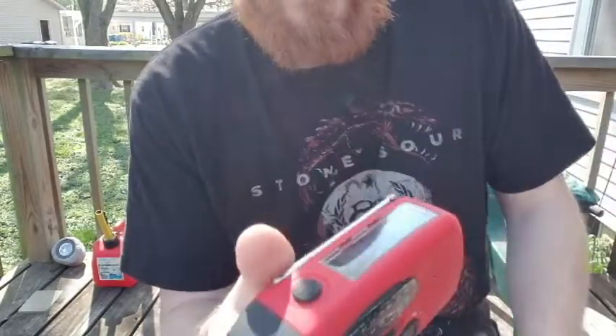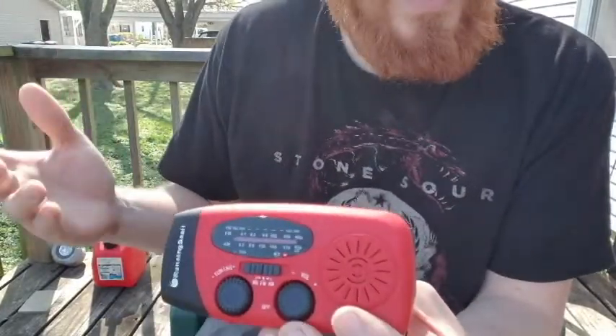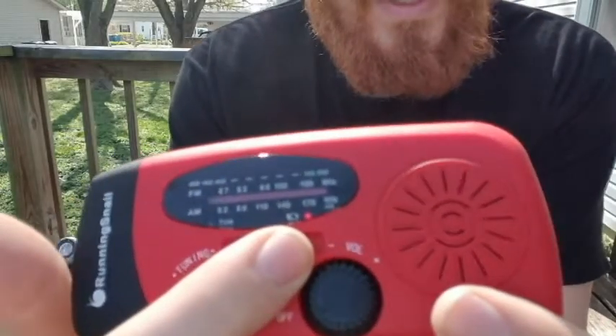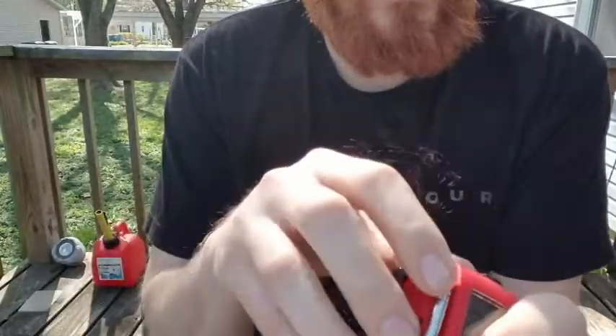It's not awfully bright out here right now, but you can see that little red light come on — that's the solar panel doing its job and charging it.